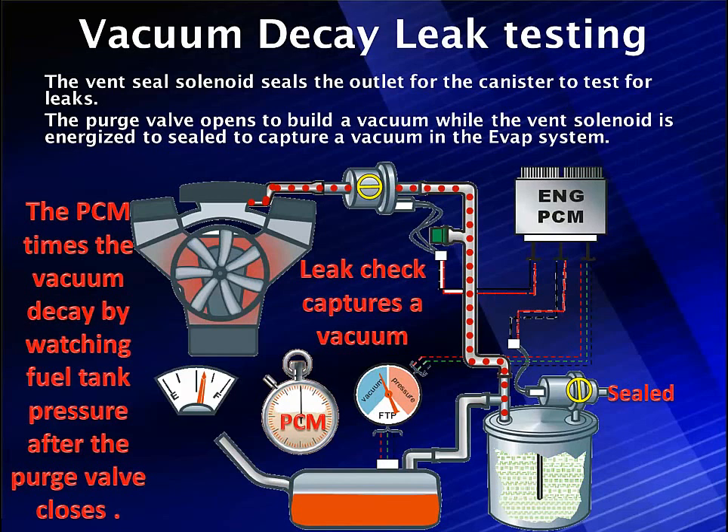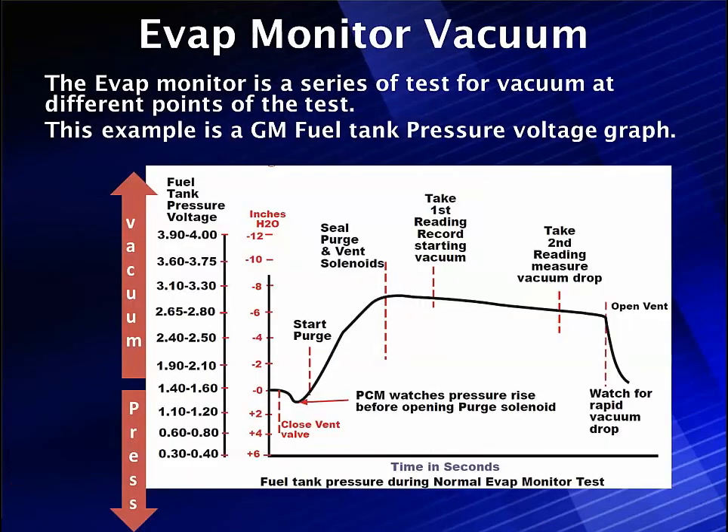The vent is going to close for the first time. Up to this point, before we got to the leak check, the only job the vent solenoid had was to stay open and not interfere with purge. Now we're going to close it, block it off, so when we open up the purge solenoid, we can capture a vacuum — our six to nine inches we need — and the PCM is going to time the vacuum decay. Once we capture it and close off the purge solenoid, how long does it take this vacuum to decay? We're going to use the fuel tank pressure sensor to watch and monitor that.